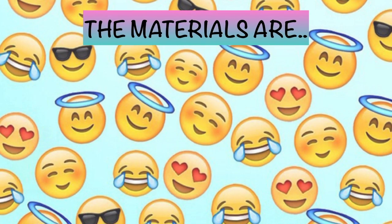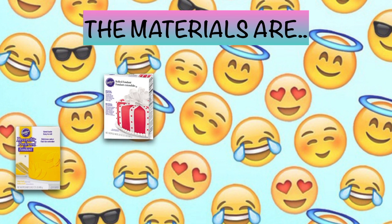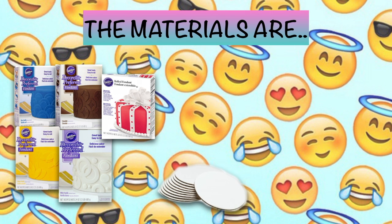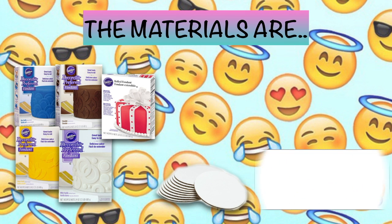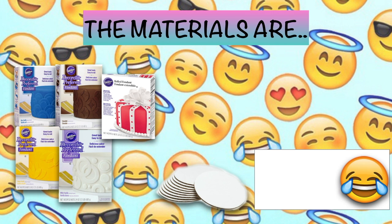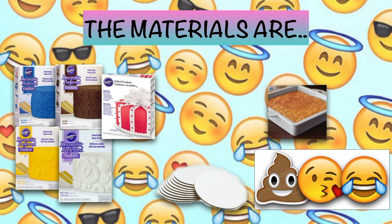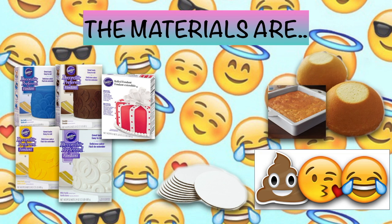Now we can start making our cakes. The things you will need are fondant in the colors yellow, red, white, brown, and blue; 6-inch cardboards; the pictures of your emojis. I'm going to do the laugh emoji, the kiss emoji, and the poop emoji. You're also going to need a square cake for your poop emoji, two half-sphere cakes, and your frosting.